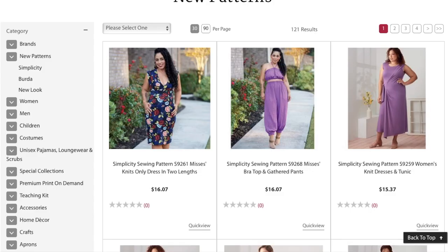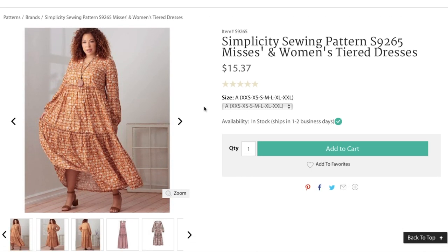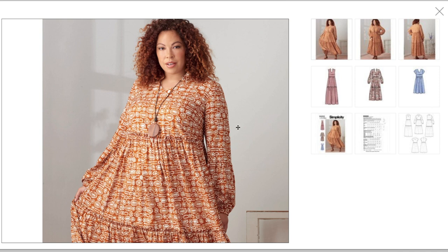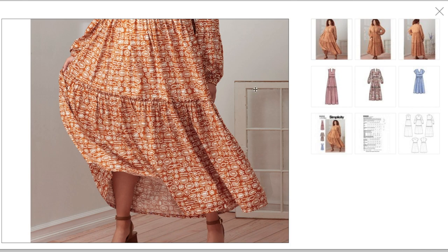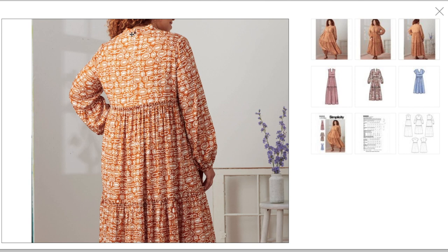Next, pattern 9259 — these flowy tiered dresses are everywhere right now; I talked about them in my trends video. This one has misses and women's all in one, 2XS up to 2XL. It has a little V-neck plus a stand collar, and the tiers are sewn on top of the tier above — not sewn right sides together. You finish the tier then top-stitch it onto the bodice tier. There's a long sleeve option with a little elastic and a baby hem.